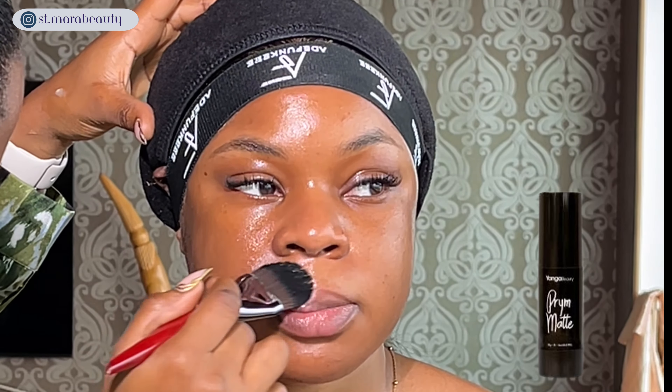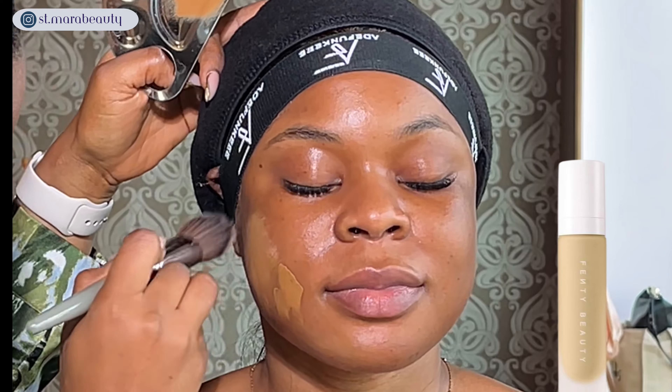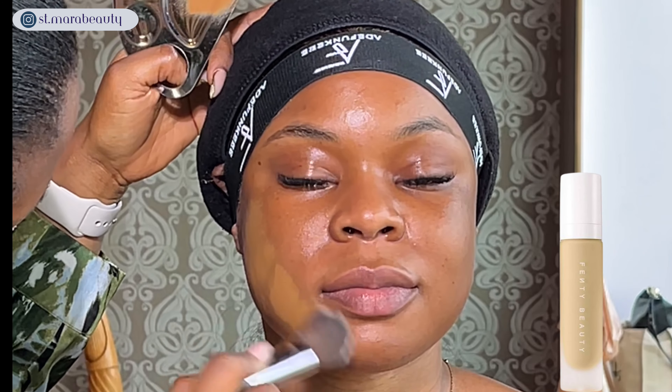I need to mention that I'll be using my own technique, and I want to show you guys that as long as you have a technique that works for you, you can achieve any look you want. I'm just making sure that I blend the primer into her skin, applying it especially on her T-zone area because she's an oily girl.